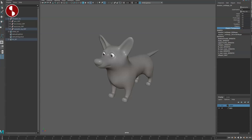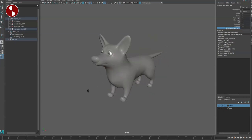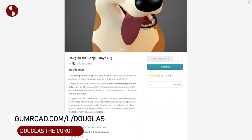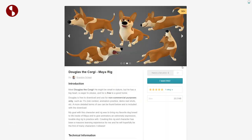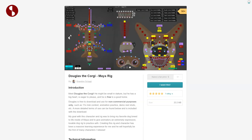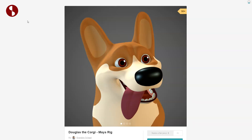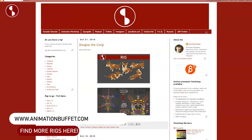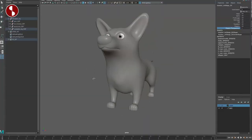Welcome back to another Animation Buffet rig review. Today I'm going to take a look at Douglas the Corgi rig. As always, the link is in the description with all the information. This one can be found on gumroad.com — you can see the details about the rig, it's very cute. You've got the picker, the Adam School picker, and lots of options for the face. It's also posted on my Animation Buffet site, ready to go.